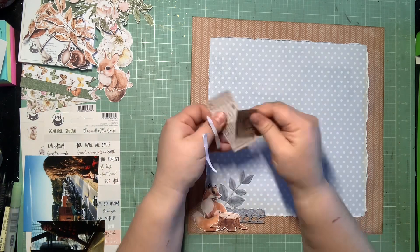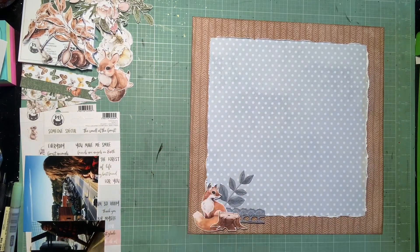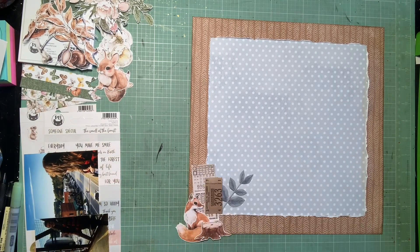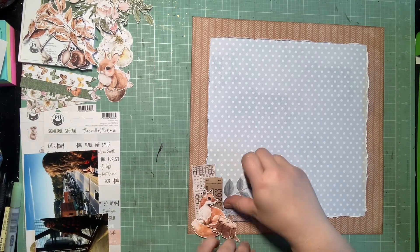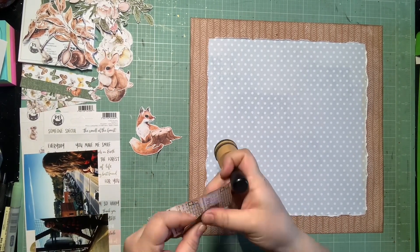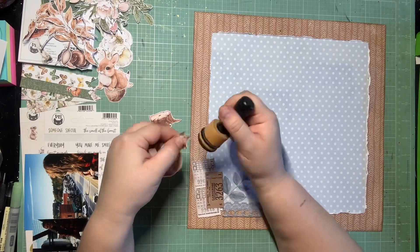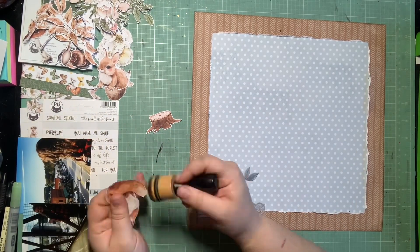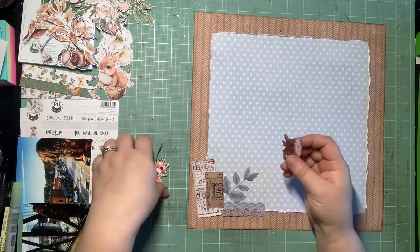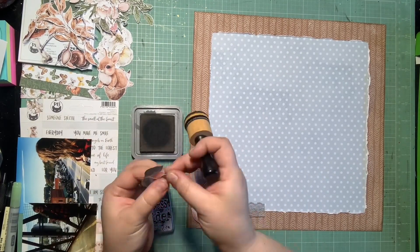Before I even got there I got sidetracked because I knew I wanted a really cute layery cluster in the lower left-hand corner, and I really wanted to base it around the little fox — I'm trying to get a couple of these wildlife animals onto this page so I don't have a lot left over by the end of the month. I layered a couple of the tickets from 49 and Market, this cute little fox, a little tree stump, a scrap of the lace from 49 Market, and some florals. I love how it's coming together — this is basically setting the tone for the rest of the page.